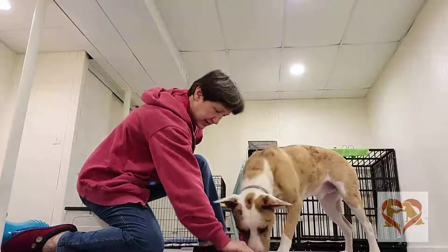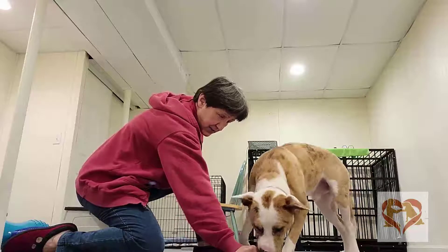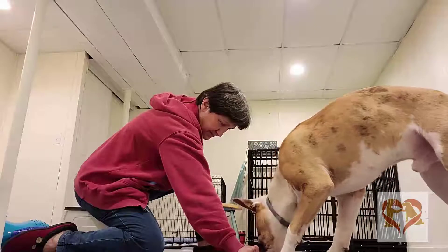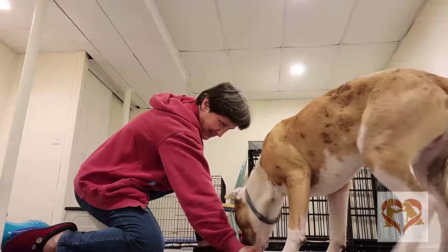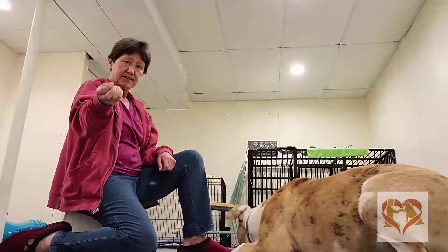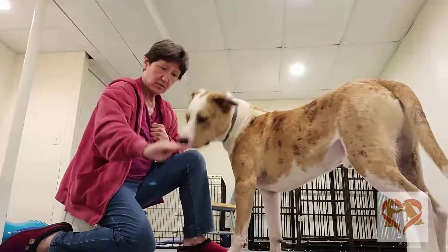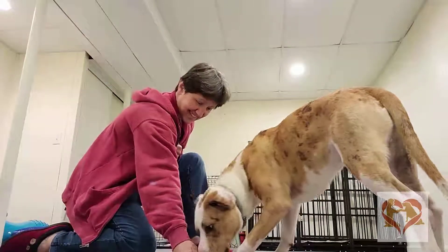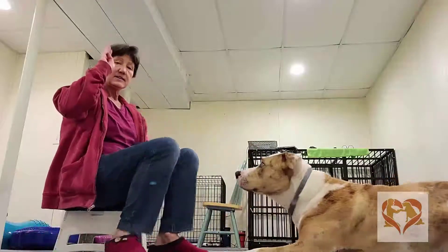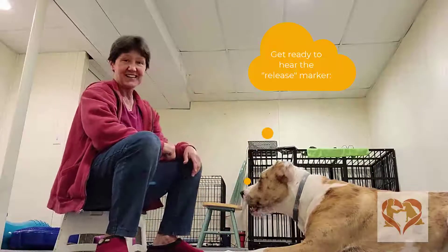This is the hand language that I'm going to use later for the down. Soon as he gives up, I'm going to treat him with the other hand. Yes! So I lured him with this treat hand and treated him with this treat. Again, go through the hand signals that I'm going to use later. Yes! And treated him with the other hand. So the luring — I'm using the hand signal of what the down is going to be. Soon as he gets there, he gets the treat. And that's the luring down.